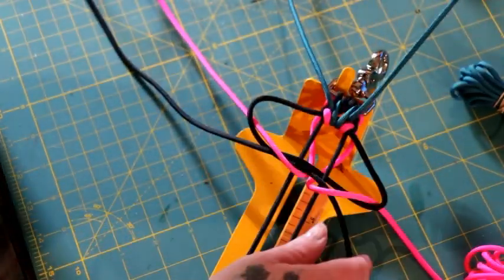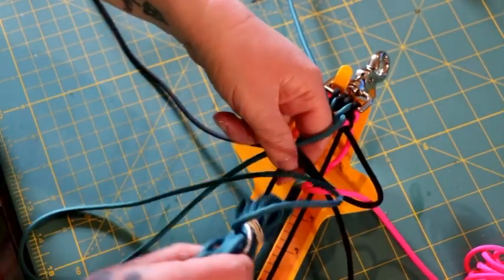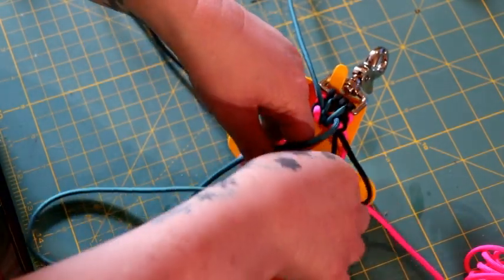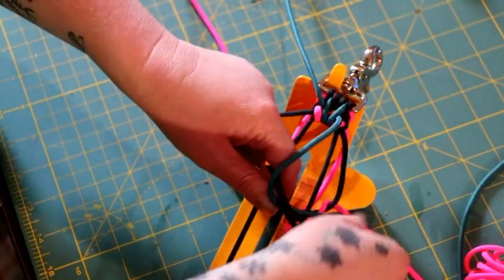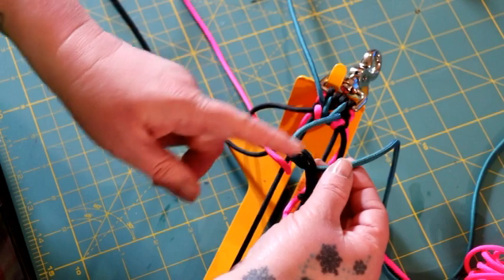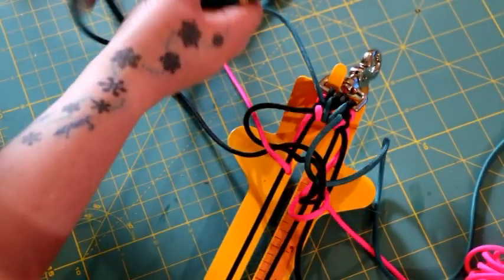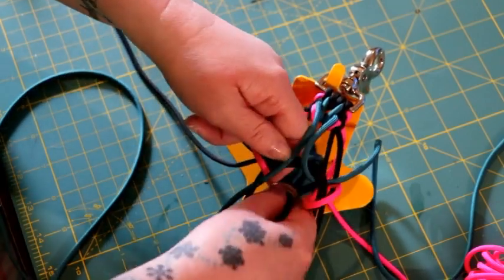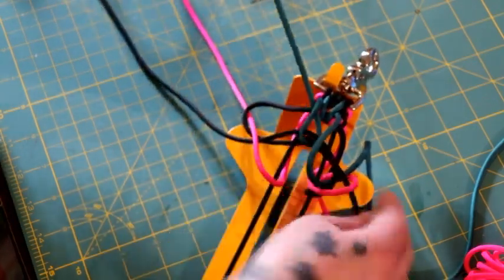Now take your teal and go over, down the middle, and around those two horizontal black pieces, coming up through the middle on the right side. Basically this teal just goes around those two horizontal pieces and comes back out. Do the same on the left side — go around those two horizontal pieces, down the middle, and up on the left side. Then pull it tight.